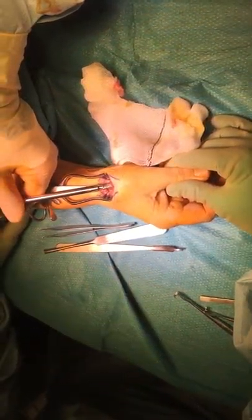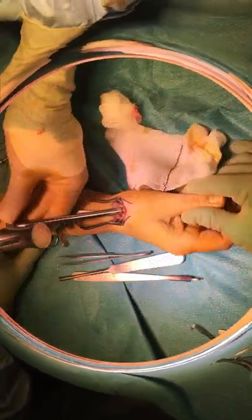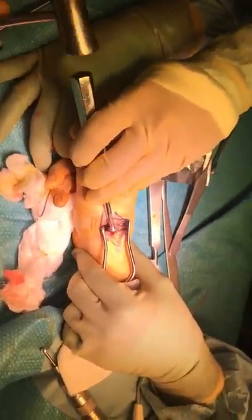Attention is then centered on the metacarpal, and the metacarpal is reamed and rasped to the appropriate size.